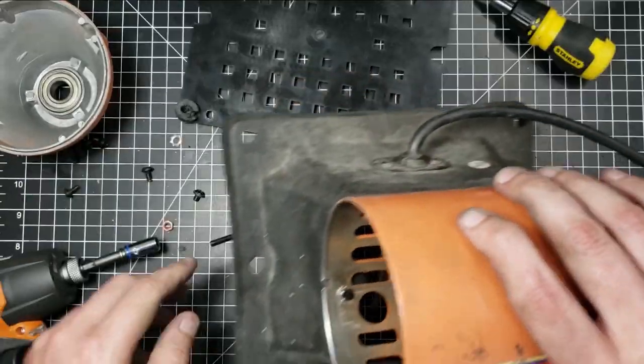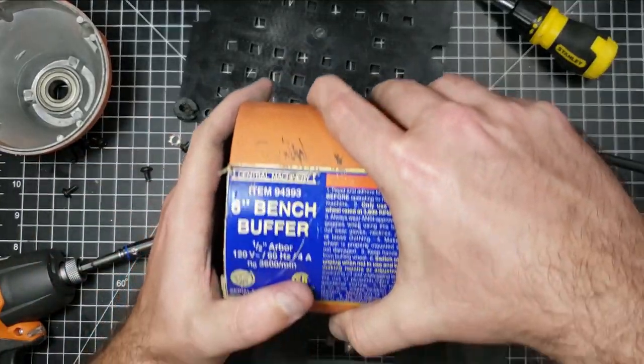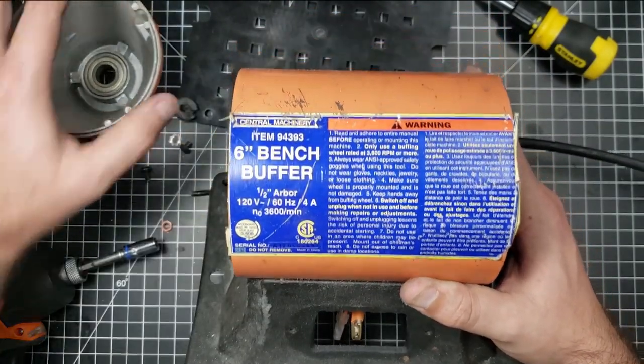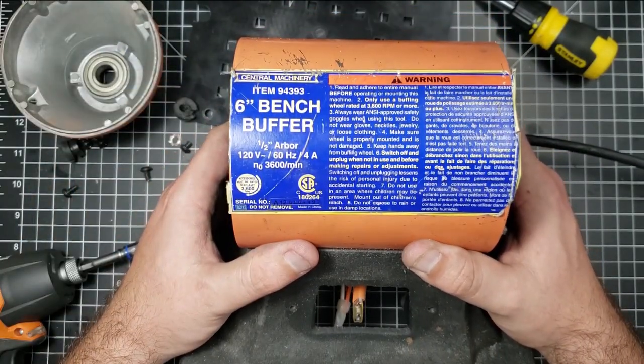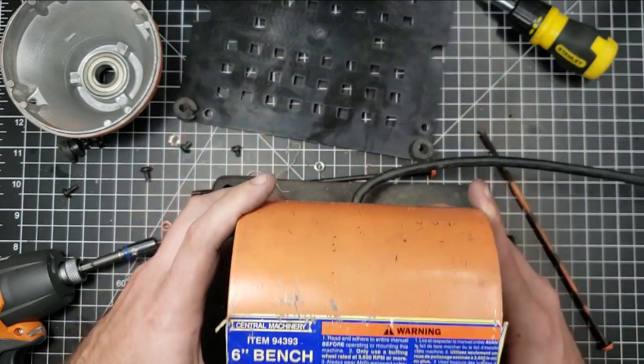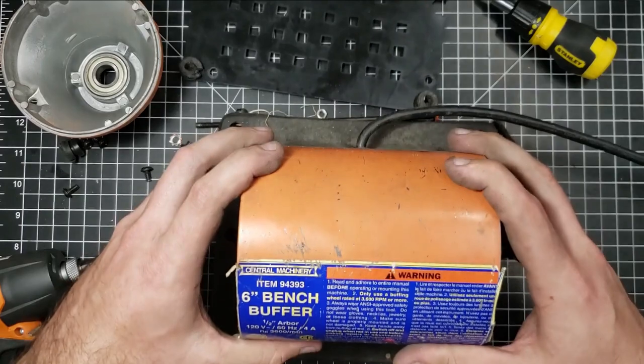Alright, well there you have it — my manufacturing dissection of a Harbor Freight 6-inch bench buffer. This has been How's It Made. Thank you.